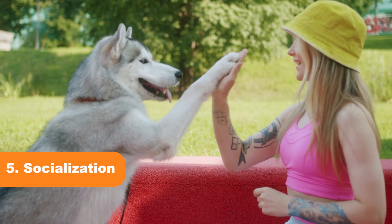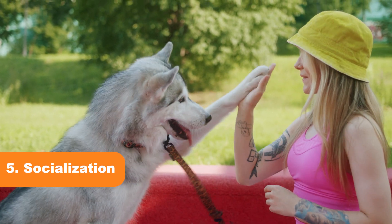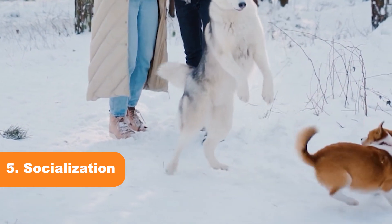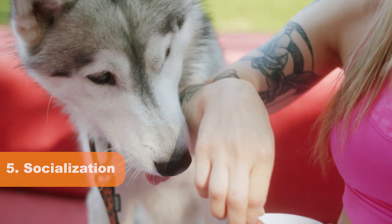Tip 5: Socialization. Socializing your husky from a young age is crucial in preventing biting behavior. Introduce them to other dogs and people in a controlled environment to help them understand appropriate play behavior.